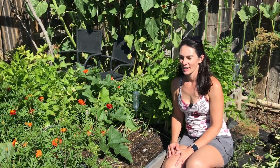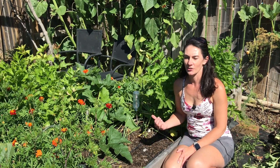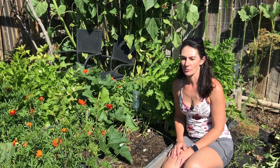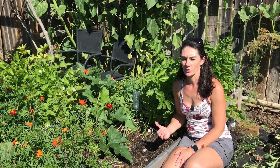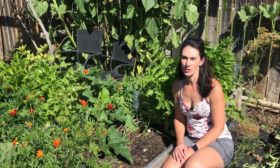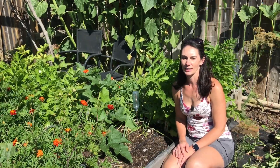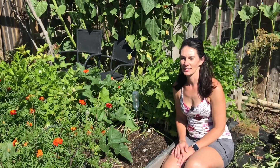Hi there, Prairie Plant Girl here. I'm out in the garden today and I have a few jobs that I want to get done. The first job is my onions - they're looking ready to pull up. It looks like I have a few turnips in here too, and I have some cucumbers and tomatoes that need harvesting. It's going to be a little bit of everything today in the garden, but I thought I'd bring you along so you could see what's going on.